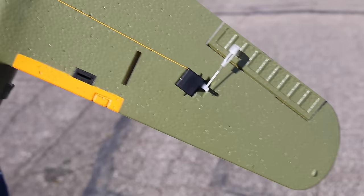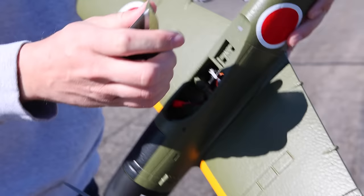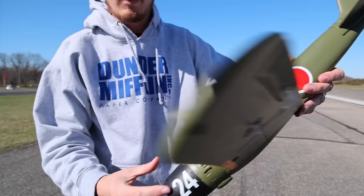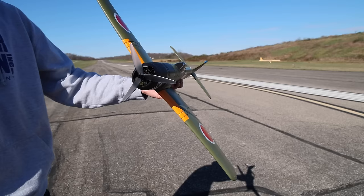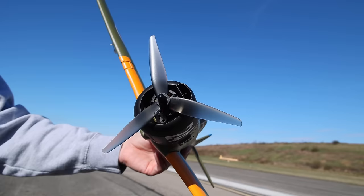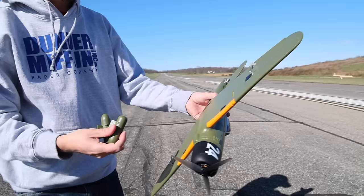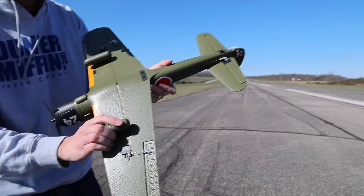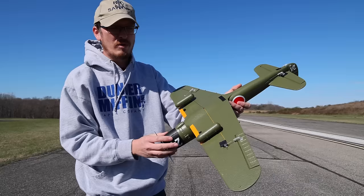We've got two individual servos for the ailerons mounted on the wings with all the wires pre-ran — this was like a 10-minute assembly. We've got individual elevator and rudder control surfaces with their own independent servos. I love the prop because it looks like it's stolen from a race drone somewhere — definitely not designed specifically for this airplane, but it should work. I also love that it comes with these optional drop tanks. They're pressure fit and I might try flying with those on today because it's a nice snug fit.